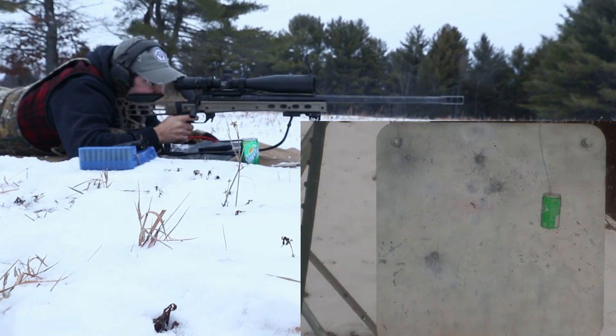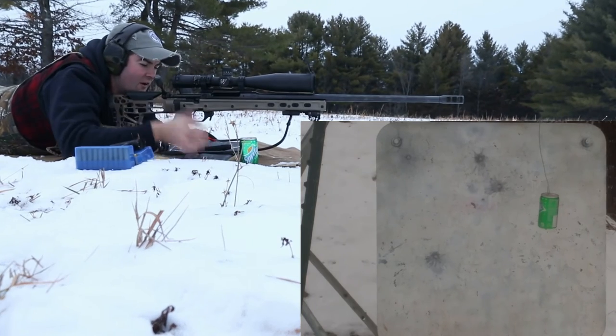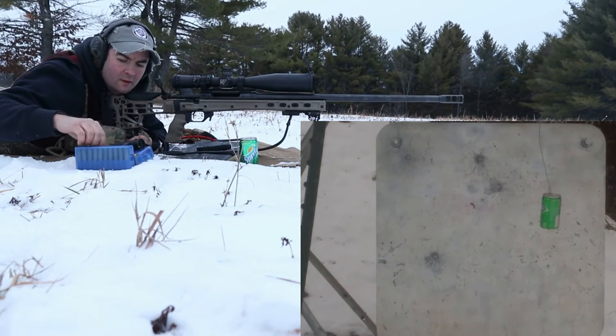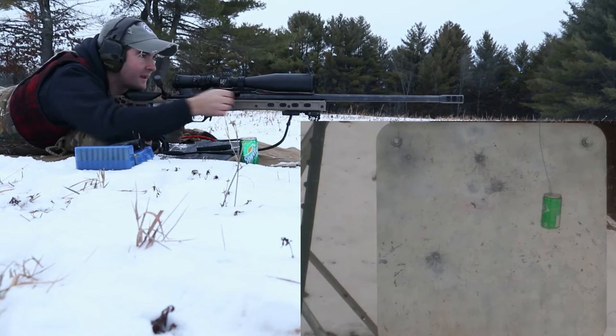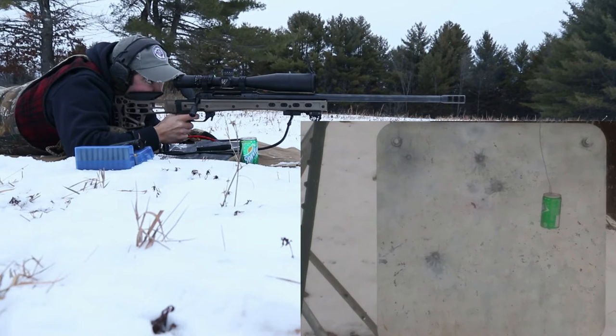Boy, that was so close. Very close. I'll try to duplicate that. It's hard to see — I'm hoping for a good splatter to see where it hits.